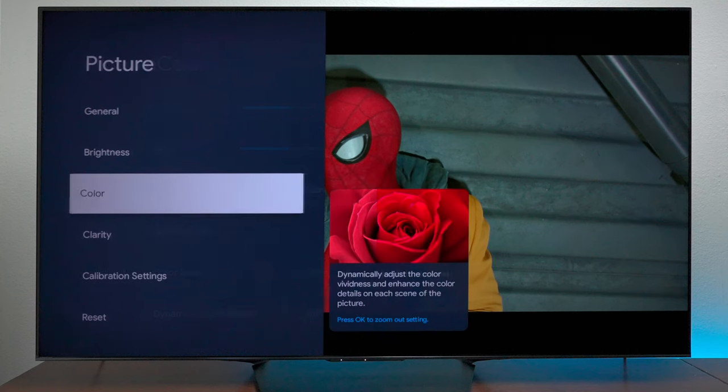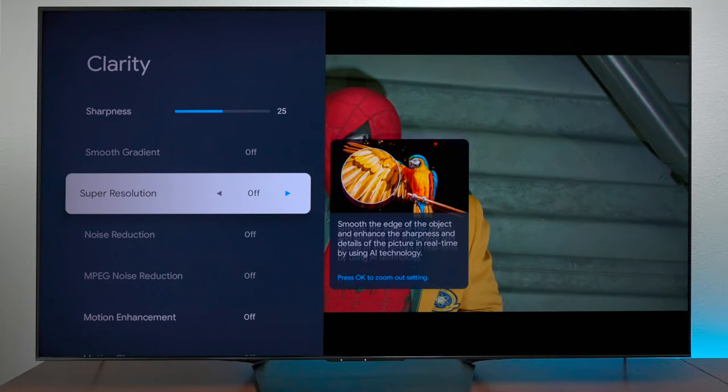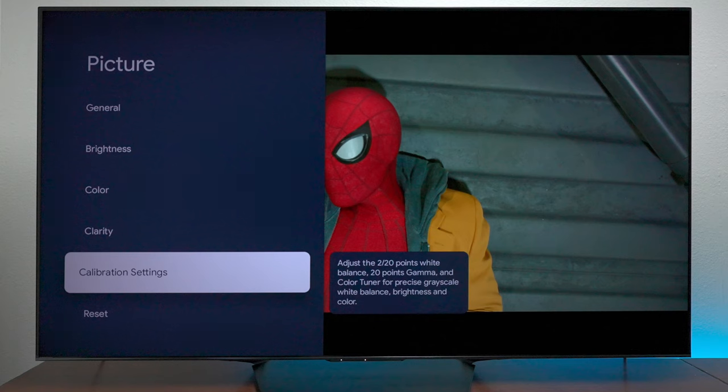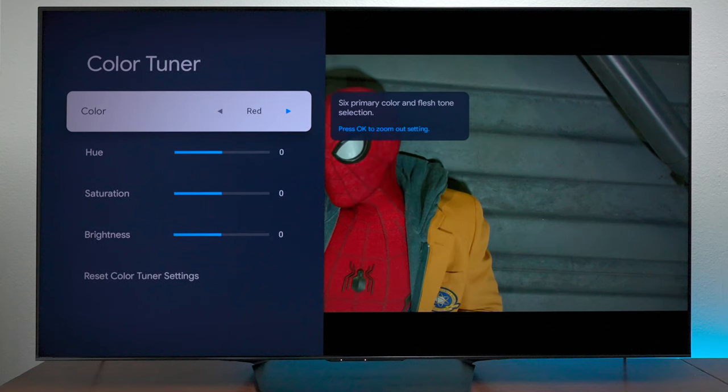Color temperature is at Warm 1. Again, all these settings can be adjusted later on. Going to the clarity section — these are your motion settings. I turned everything off for the calibration, but you can turn these things back on. Sharpness was at 25.